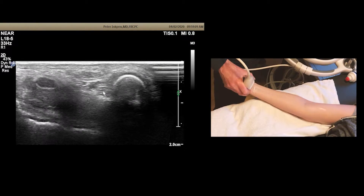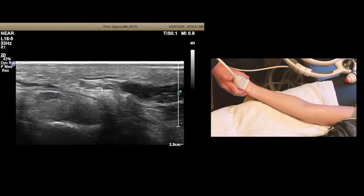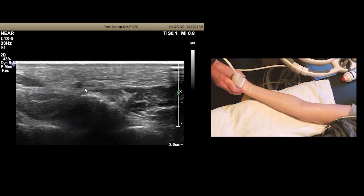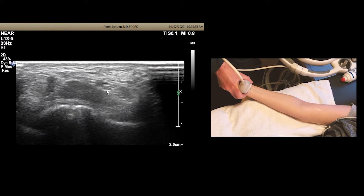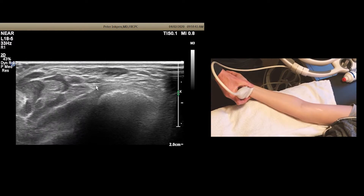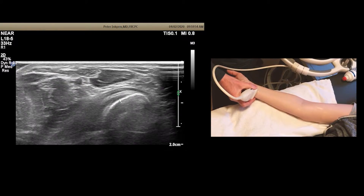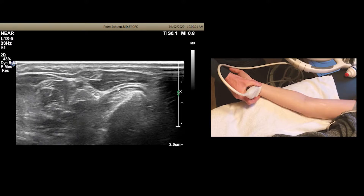The ulnar nerve branches around this level. So here at the wrist, it's going to branch off into a deep branch going this way, and then a digital branch going to the fourth and fifth digits. We won't go into Guyon's canal right now — we're just going to keep scanning proximal. The ulnar nerve goes just deep and ulnar to flexor carpi ulnaris. And just a few centimeters above the pisiform, we'll see the rest of the ulna, and then the ulnar nerve is going to be joined by the dorsal ulnar cutaneous branch, right here.